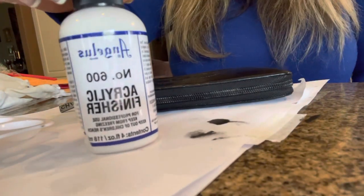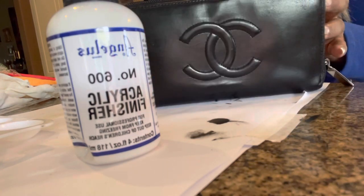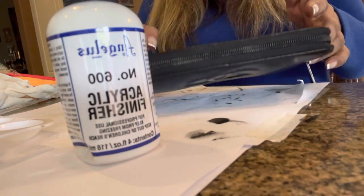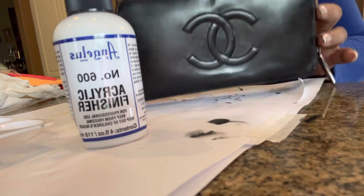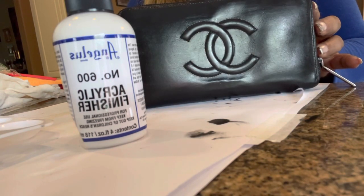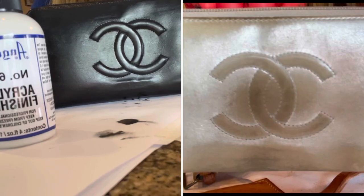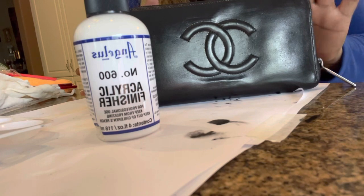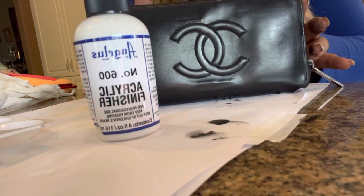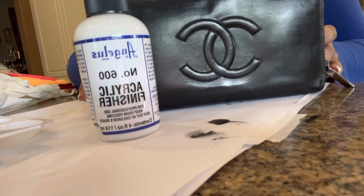We are done with the painting. I still have a little bit of touch-up, but as you see here I have the acrylic finisher to put on this beautiful Chanel zippy wallet. Look how nice that came out. The zipper part still needs a touch-up, but the rest of it I can put the acrylic finisher on — and just look at that. That looks so much better than when we first started. It took me about an hour and a half to do everything, and that's just the painting and deciding — not including the preparation of the wallet.